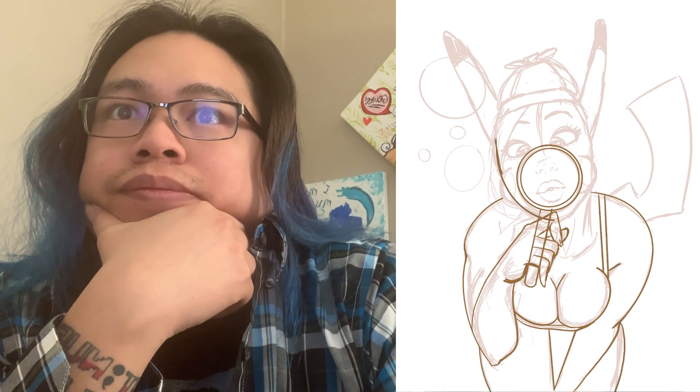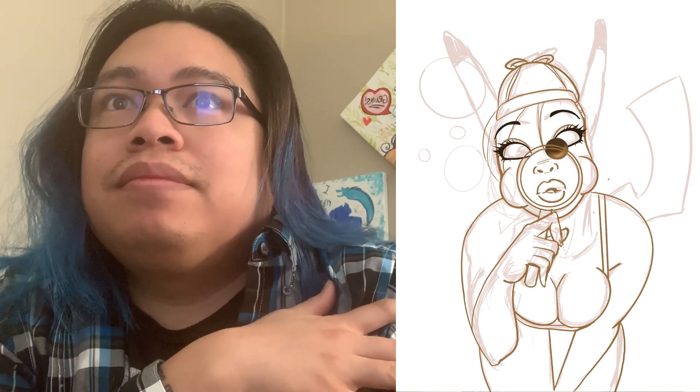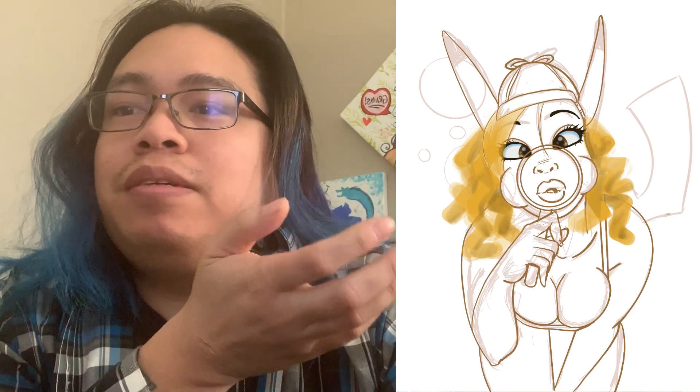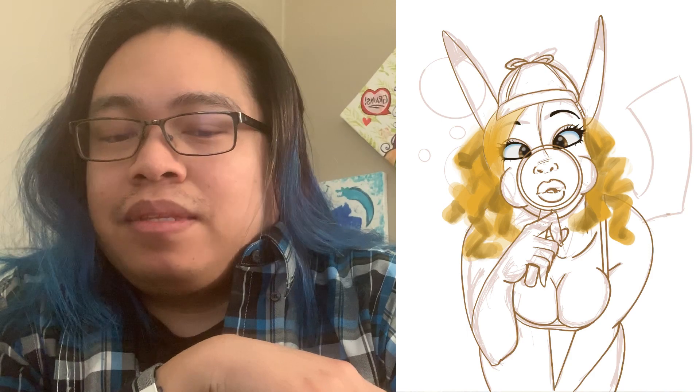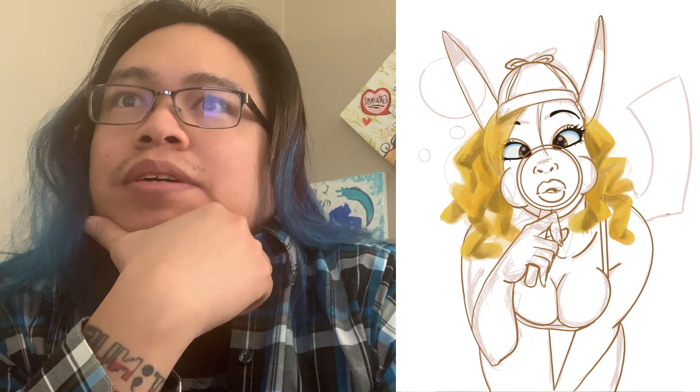Drawing out the sketch here, redefining it. It's gonna be a short video because I'm trying to do this before work. I started with the eyes first because sometimes I'll do the eyes and I want to make the rest of the character come to life. The hair — I wasn't so sure about it. I was kind of trying to make it look like a tail, but it kind of ends up looking like macaroni, or Cheetos, I don't know.